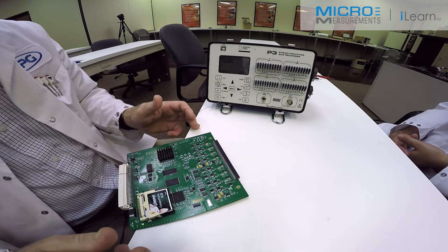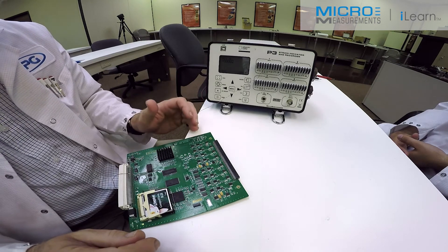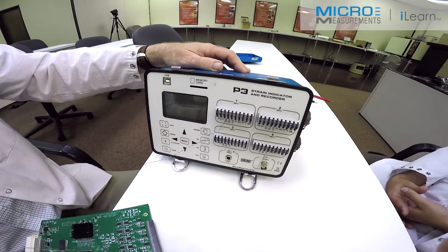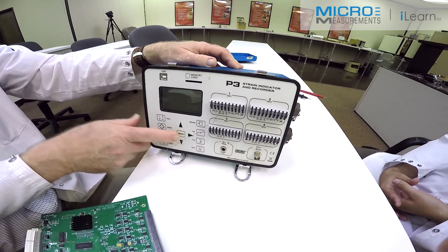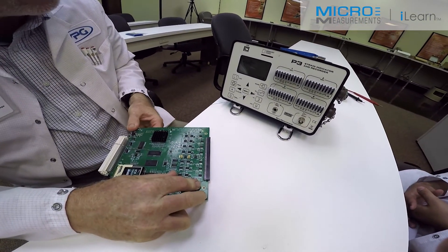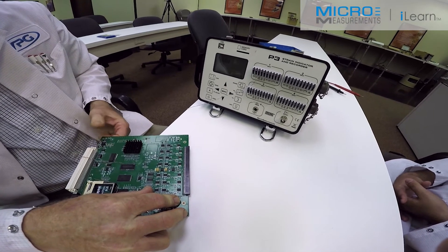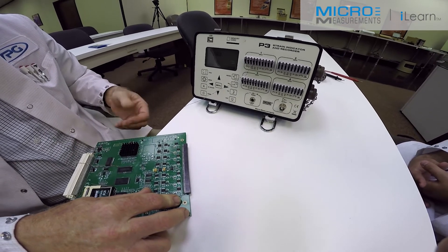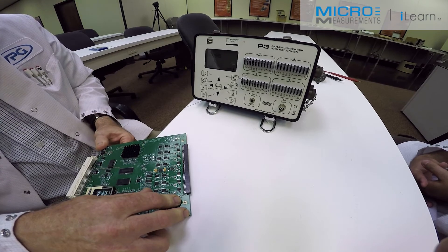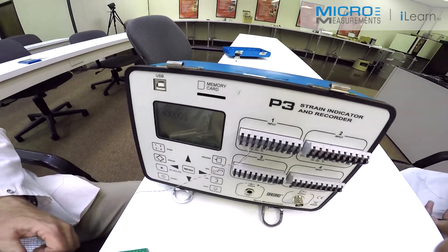The M-coat A is fully cured now, and so we want to check out our installation mechanically. The first thing we need to do is balance out any initial imbalance. We're now set up with zero microstrain, and I'm going to load the circuit board and check for zero return. And it's coming back to zero quite well. One microstrain among friends is zero, but it creeps back to zero. So I can load it up fairly substantially and get a linear and repeatable response for a linear and repeatable input with good zero return.